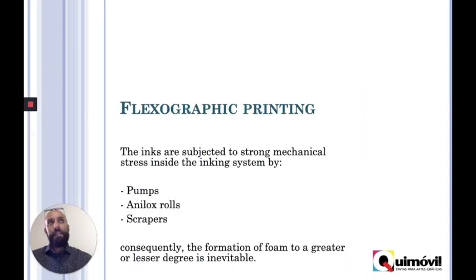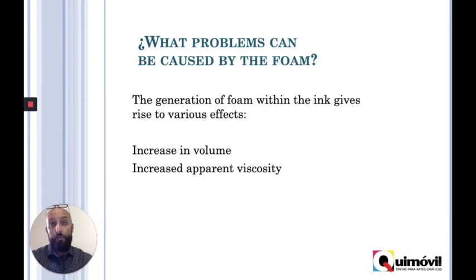If we bring this liquid that we know tends to create foam to our daily work, we know that in flexographic printing the liquid goes through pumps, we have the anilox rolls, we have the scrapers, the agitation within the bucket, etc. All of that will help bring air to the liquid and then create foam.